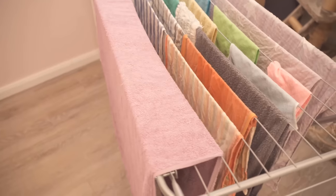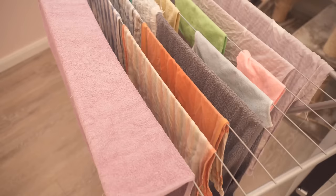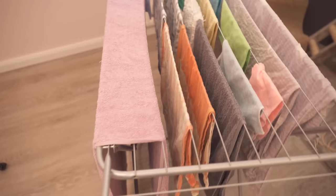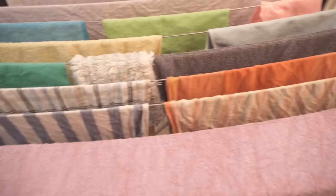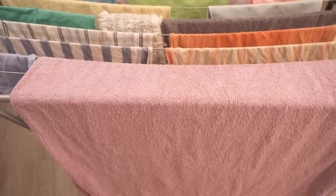Want to know how your laundry dries much faster in the winter? Then be sure to watch this video to the end, because here I show you an ingenious simple trick. While you can hang your laundry outside in the summer and it dries really fast, it's usually not the case in the winter and it takes a relatively long time for the laundry to dry.